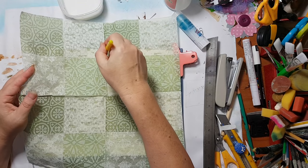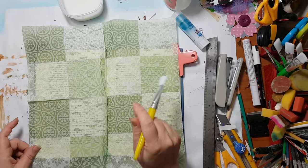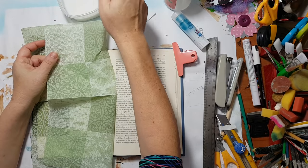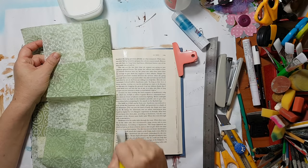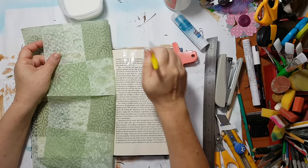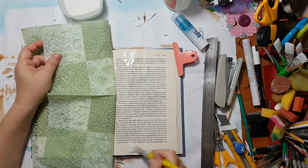And tucking it inside gently. Now I'm going to put more glue on my page and there will probably be wrinkles, but I like wrinkles. It just gives me more texture to my page without even trying.